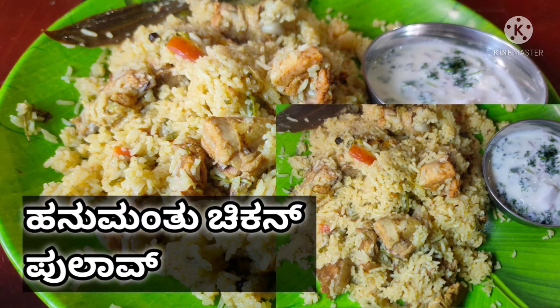Hi, welcome back to my channel. Today we are making a chicken pulao recipe.